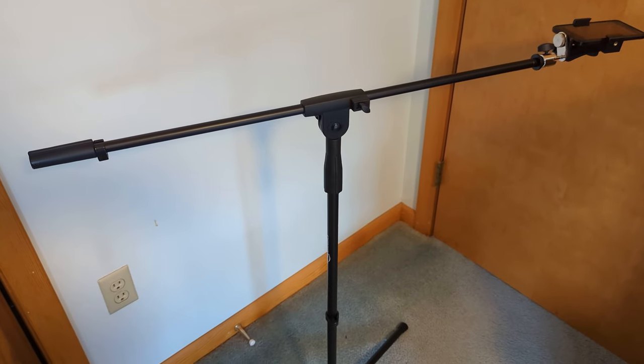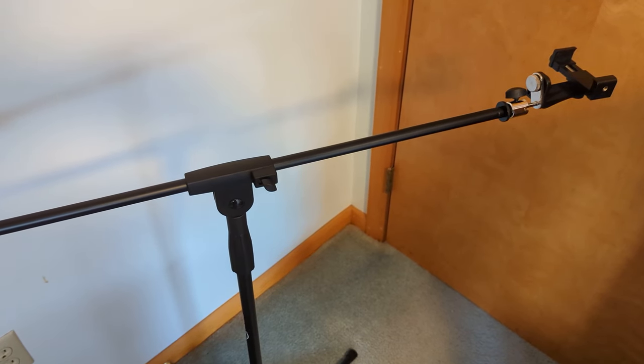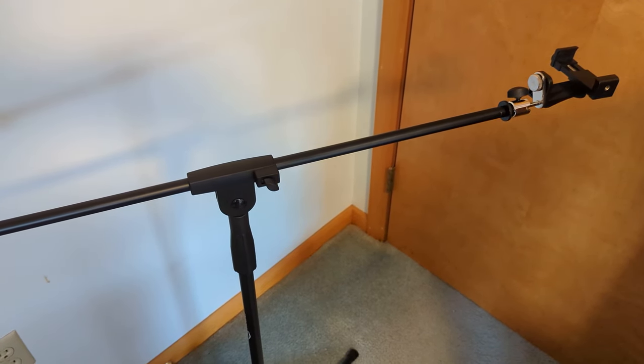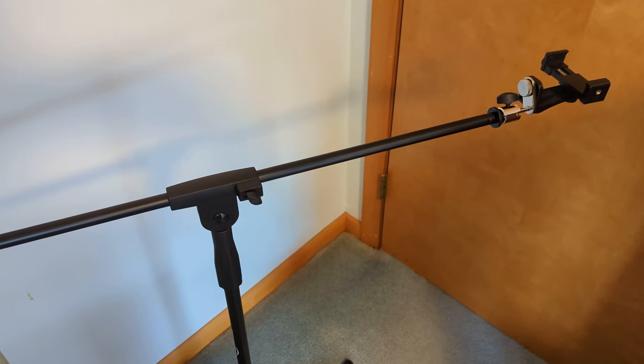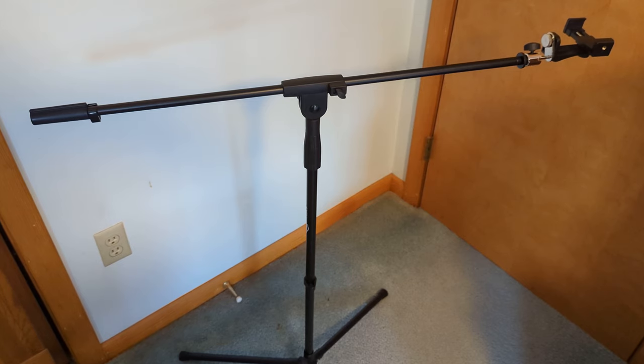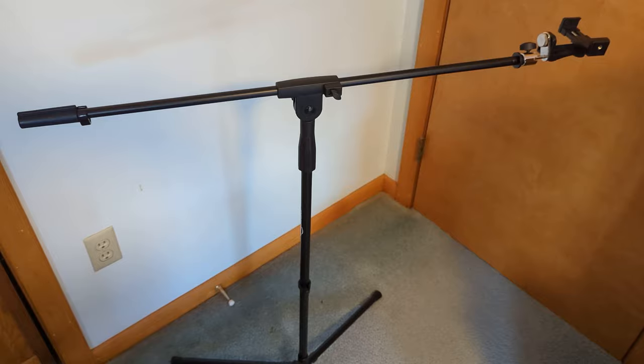The boom was $23.97 off of Amazon. You can also use special tripods for overhead shots, but I found this to be the cheaper way to go. If you know of some inexpensive tripod for overhead shots, leave it in the comments below. If you enjoyed this video, please give it a like and a comment. If you'd like to see more videos like this, please subscribe to the channel. Thank you for watching.